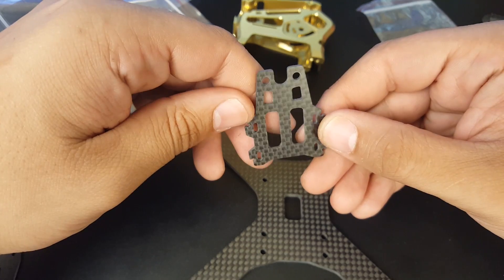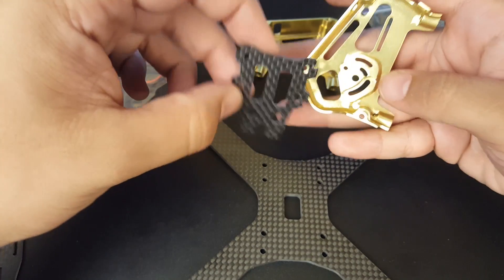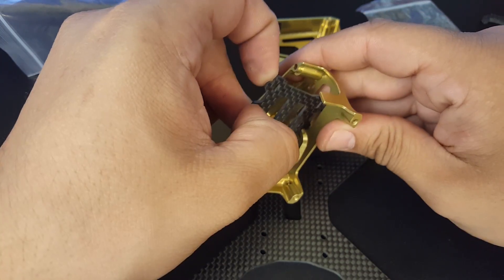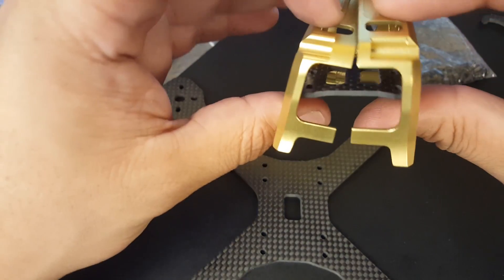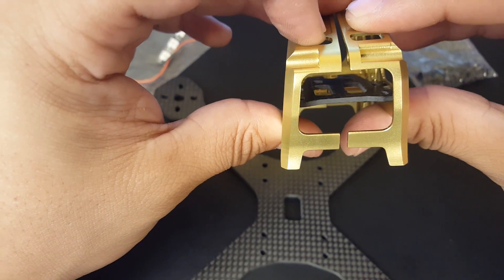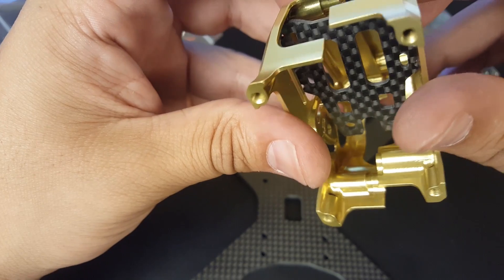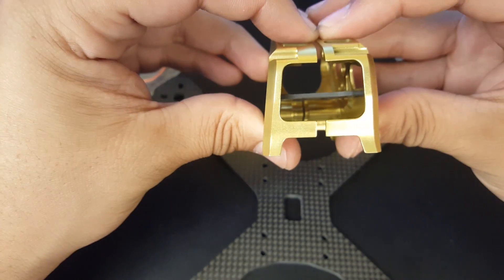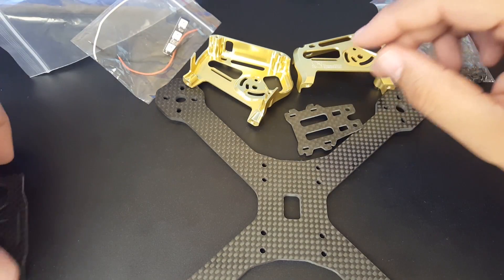They give you this carbon fiber plate that goes somewhere up in the middle as you're putting it together. You can stick your VTX or receiver on it — it does have some kind of mounting solution. It basically goes in like that, creating separation between your flight controller and your VTX or receiver or whatever you want.